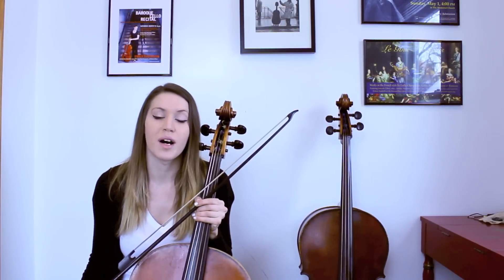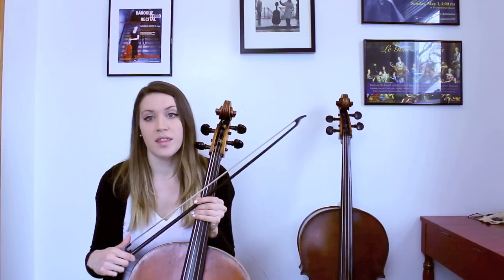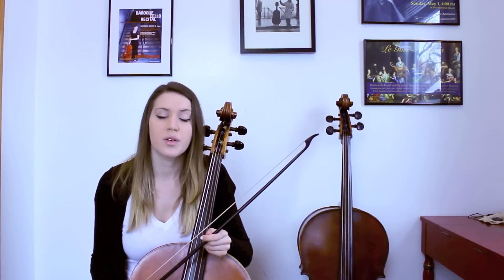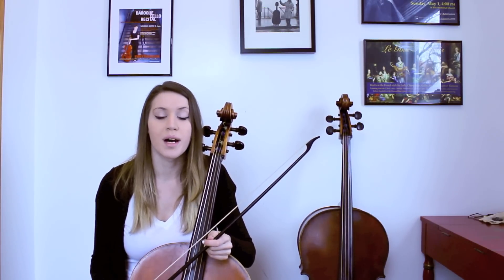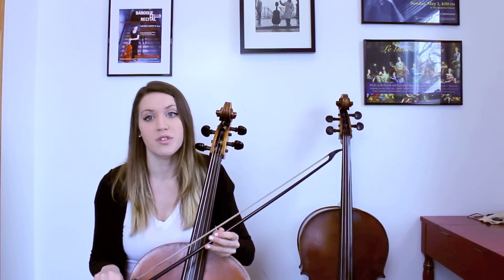For this video I wanted to talk a bit about warm-ups and getting used to playing on gut strings with a baroque bow. The bow is the most important tool we have for being expressive on a baroque instrument, so it's really important to take the time to warm up and make sure that you feel like you have complete control over your bow strokes.